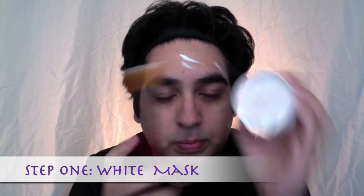The first step is putting on a white mask foundation. I'm using a clown white grease paint and a foundation brush and I'm going to pat it on to my skin directly. I want the mask to have a fading effect so I'm blending it into my skin.